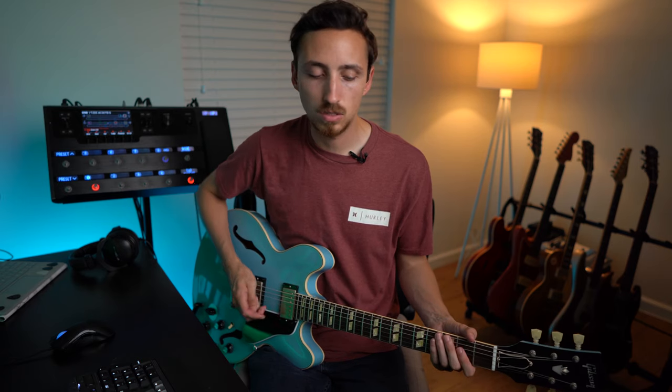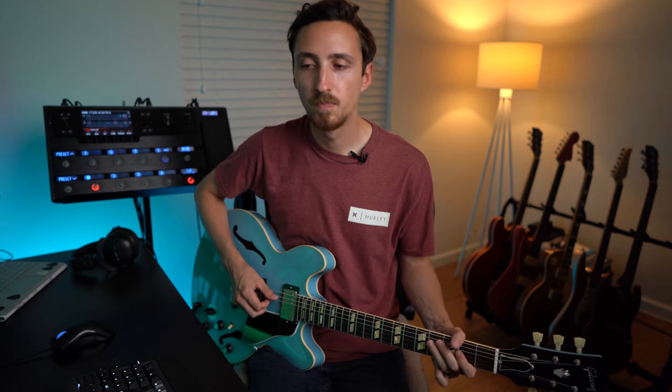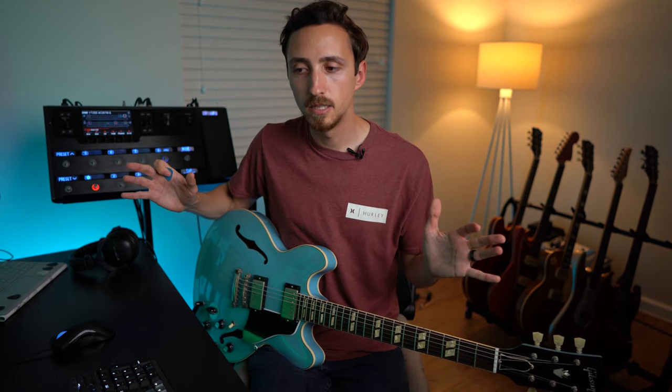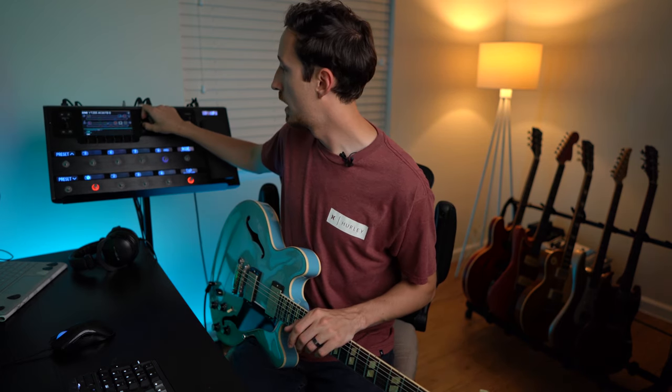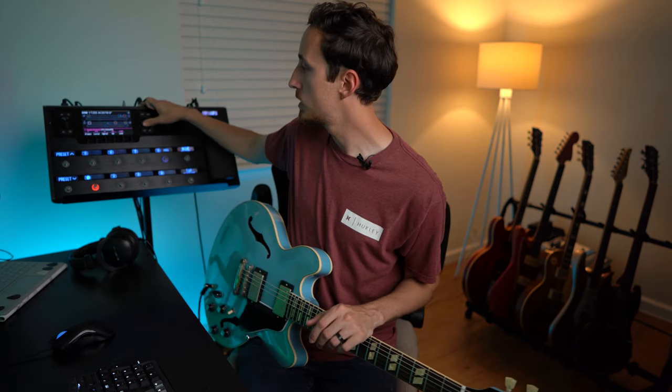Right off the bat the things I want to change are: clear up the lows a little bit, give it more sparkle, make it a little cleaner, and it also feels a little squishy. Humbuckers compress more than single coils, so that all makes sense.